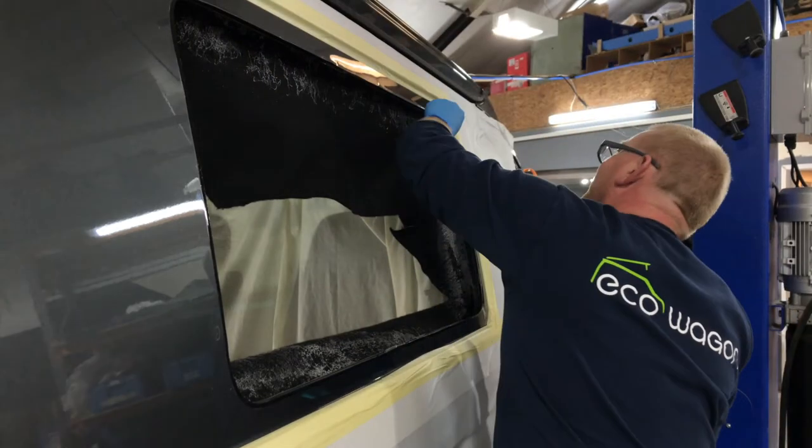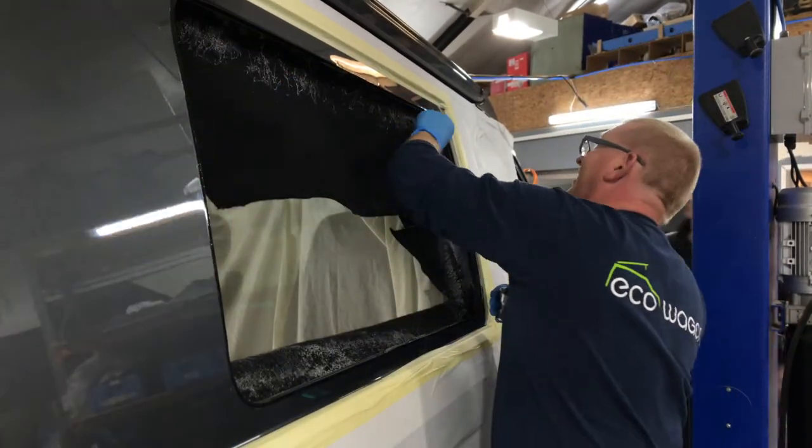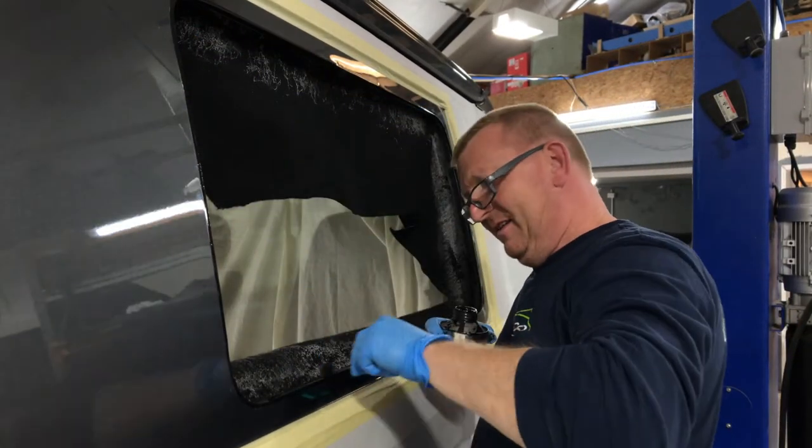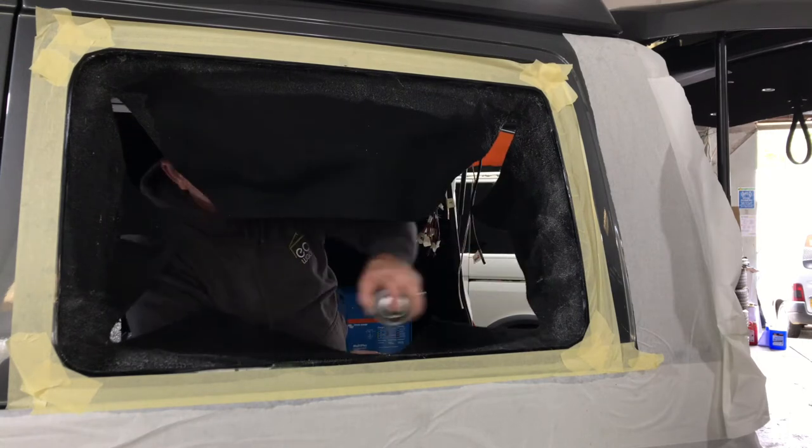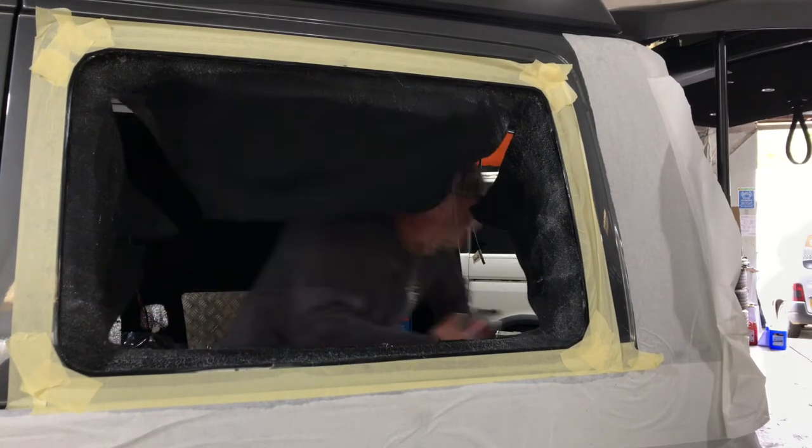Craig will be using some PU to fill up any holes from where the factory might have missed in between the two skins. And that's a primer - essential to put that on the edge. That will stop any rust for the life of the van.